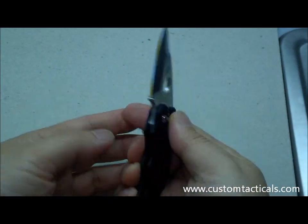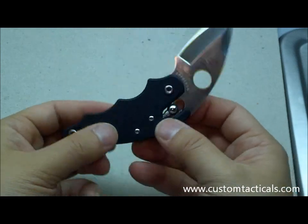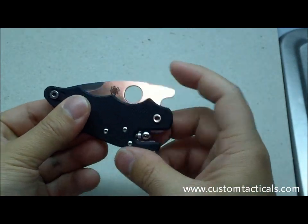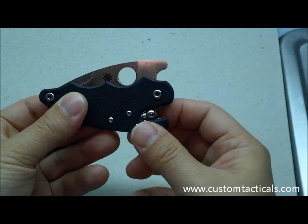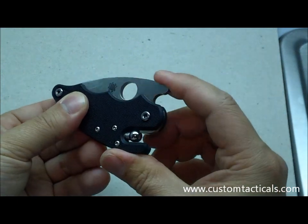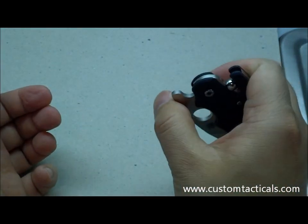Spyderco has improved the ball bearing lock in recent years from when it first came out. The ball is a lot bigger now, easier to use, and it spins so that it doesn't wear out in any one spot. It's kind of handy, and that opening system is kind of handy too.